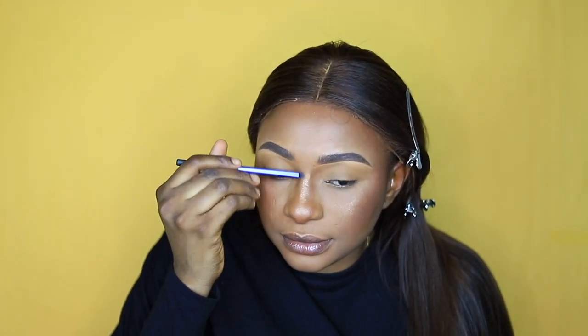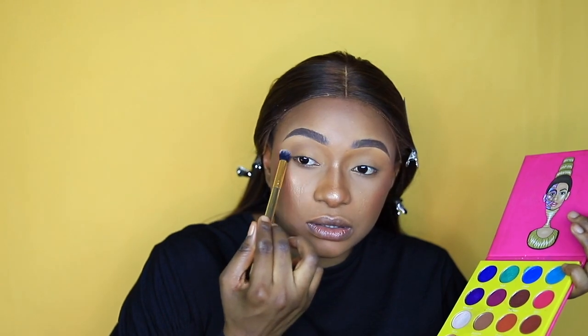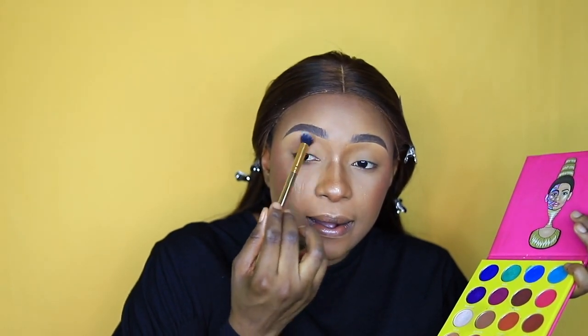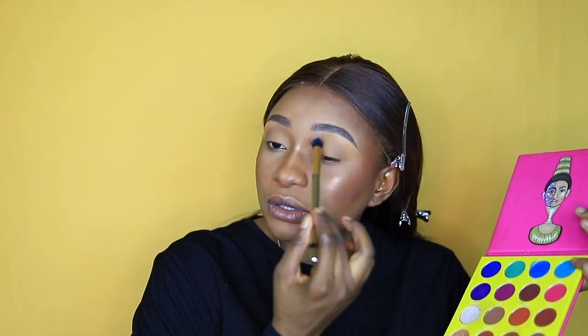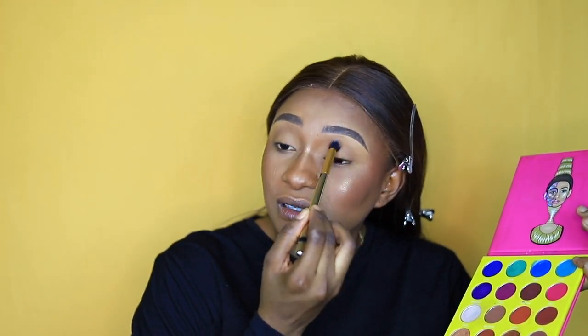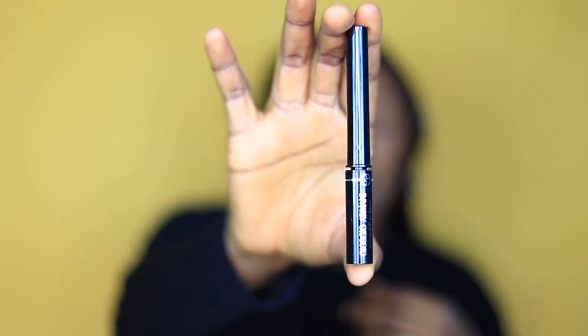I'm using the Juvia's Place eyeshadow palette in Masquerade, using those shades to darken my crease area. It gives the eyes a transition — it's not just flat, it has depth. Then I'm using the Jojo Amani dark eyeliner to line my eyes.